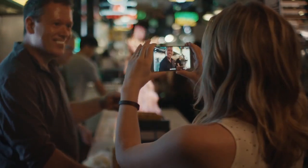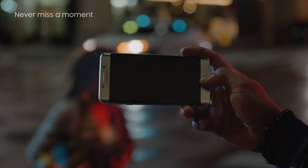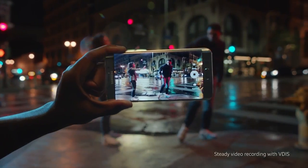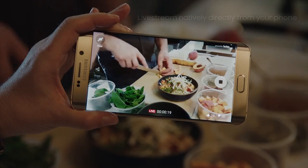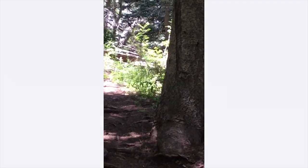For the camera on the S6 Edge Plus, we really outdid ourselves this time. It's now got a 16 megapixel camera that can take photos and record video. We even added a new live streaming feature which allows you to broadcast directly to YouTube, so now you can stream your vertical videos instantly with no hassle at all.